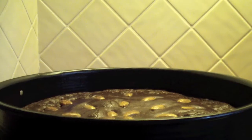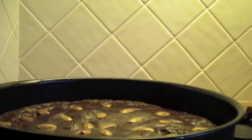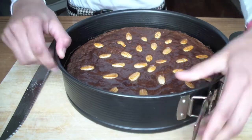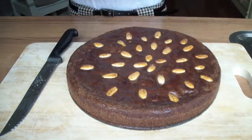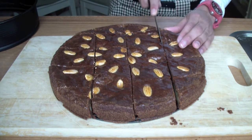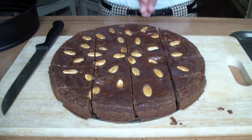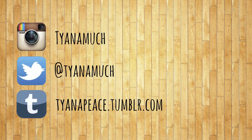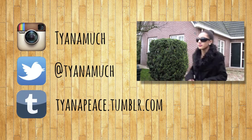Now we have to wait 40 minutes and then we can do a taste test.